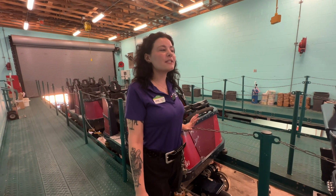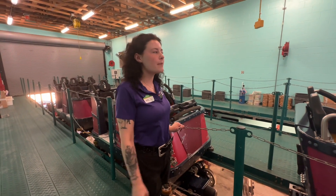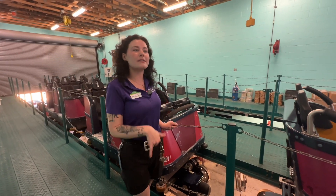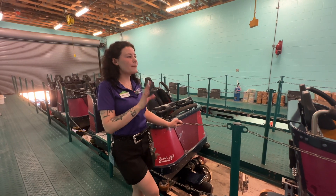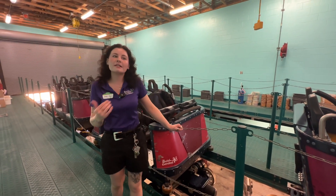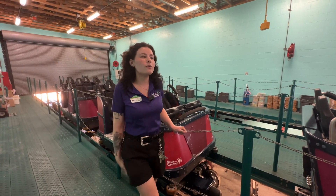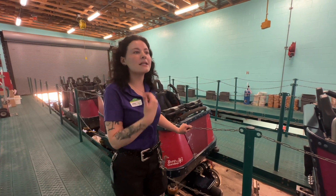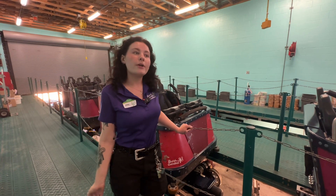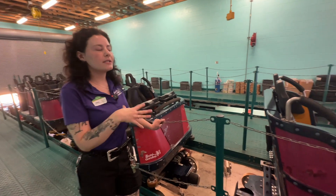This is where we store all of the trains for the night, and also where they bring them in to inspect or fix them. After about 50,000 cycles on the track, each train will be pulled off, completely disassembled, all parts inspected and renewed or replaced if needed. Then they completely reassemble it and do about 12 hours of test runs — six for maintenance and six for operations. We do either three hours over two nights or six hours all in one night.